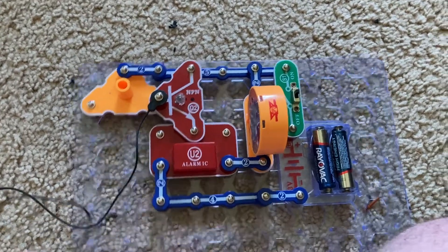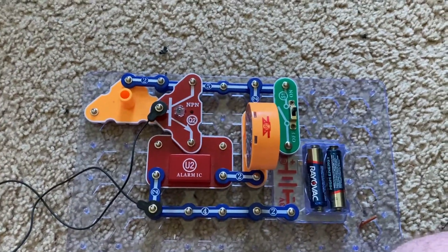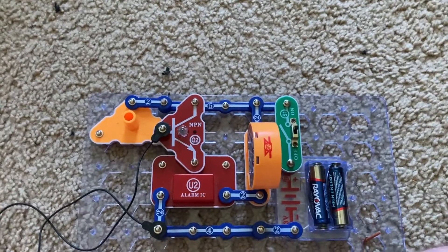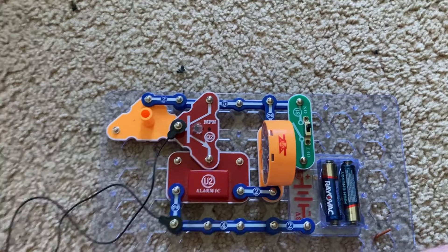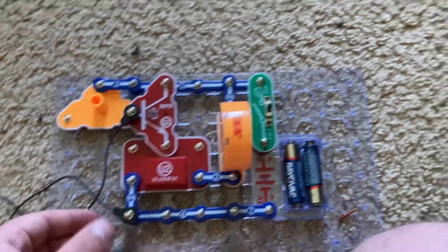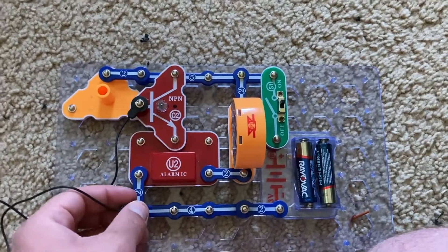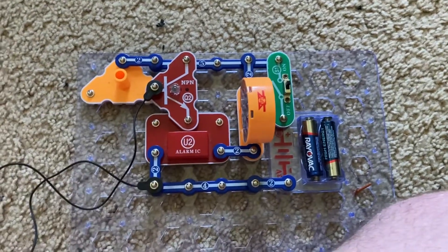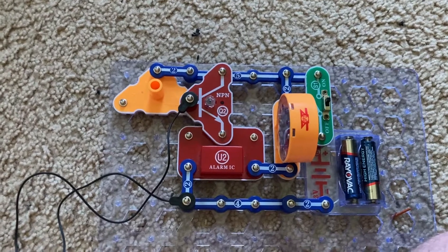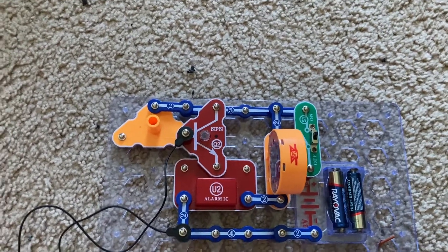It's like a burglar alarm that goes off when a wire is broken. A lot of real-life burglar alarms have wires or sensors along the windows and doors that, if they are broken or disturbed, will trigger an alarm. And this is essentially the same principle. You could run a longer wire between these two points and have it go across a doorway so that if someone removes or breaks the wire, an alarm will sound.